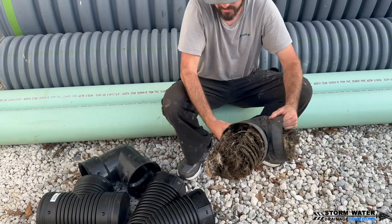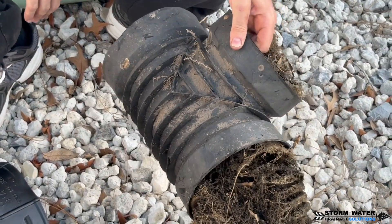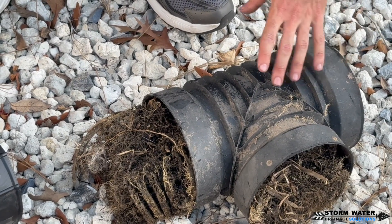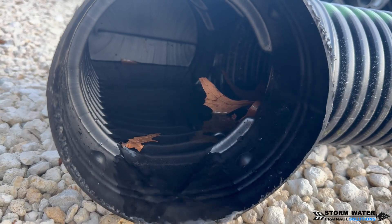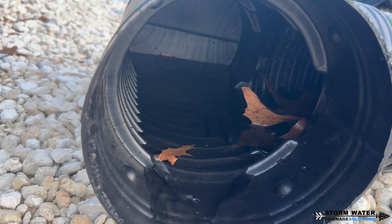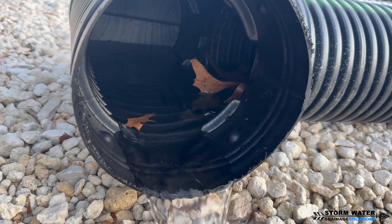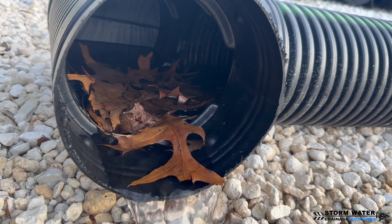You want to avoid this type of setup at all costs. Now granted, this system did not have any tile tape on it whatsoever, so the roots could easily get in — they would just grow right through the seams. But they're also going to feed off the nutrients that get caught and build up in this blind inlet T over time. Here at Stormwater Drainage Solutions, we not only install drainage systems but also test the fittings, parts, and materials that we use. We have also ripped out hundreds of systems, so we have seen what works and what doesn't work in the real world, and we know why systems fail and why systems perform well when installed properly with the correct fittings and methods.